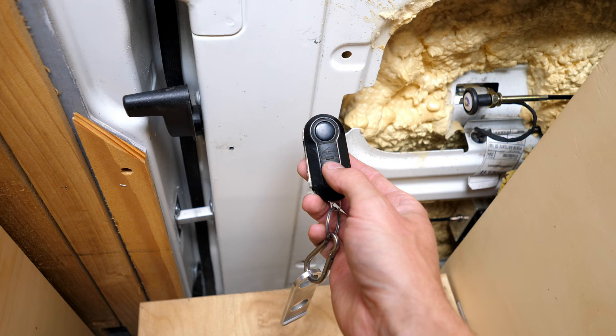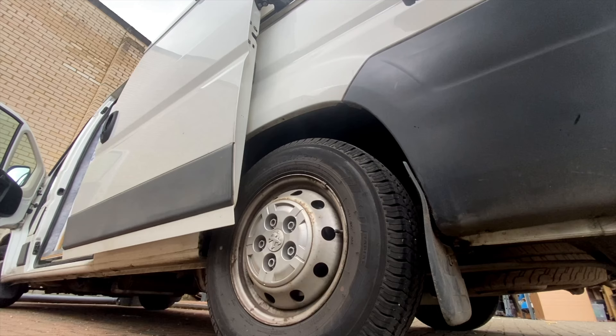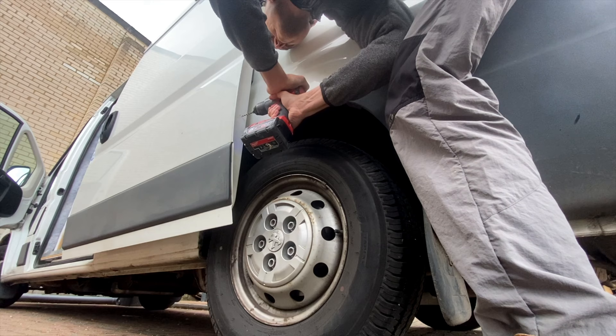Here we go — that's me using the original key fob in my van to lock and unlock it. Happy days! So now I had to move on to the sliding door.